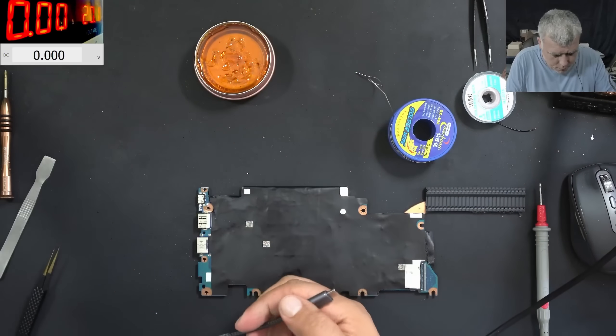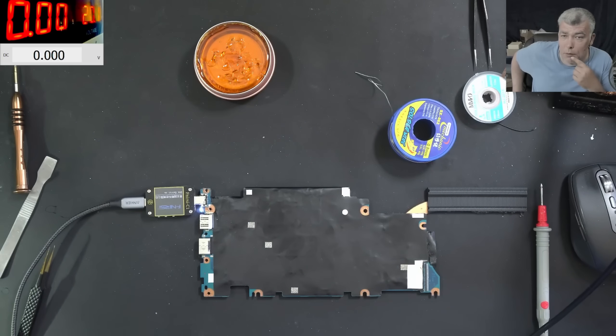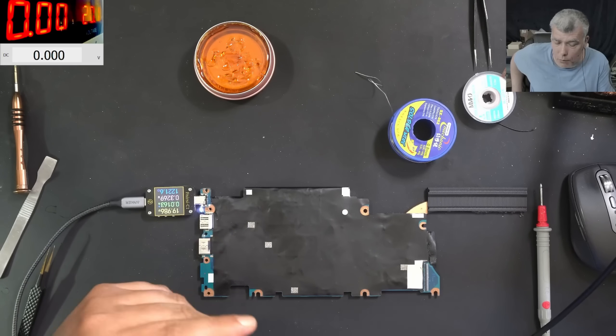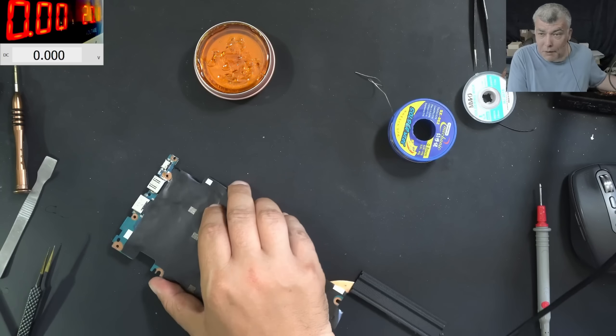We have the USB-C — plug in the USB-C and the meter comes on. We have 19 volts. This board won't come on without pressing the power button, so that's why the current isn't going up — but the voltage is solid. Let's finish the job.